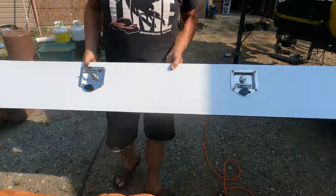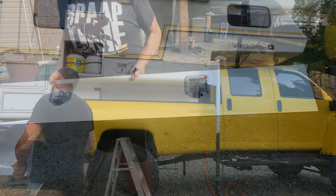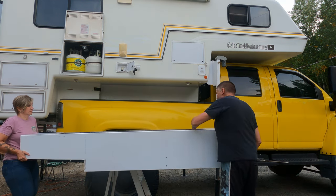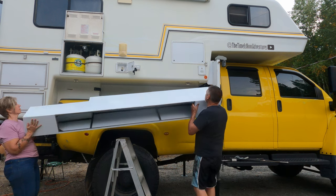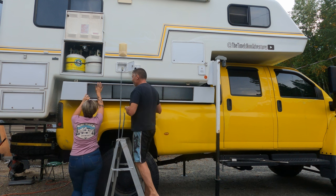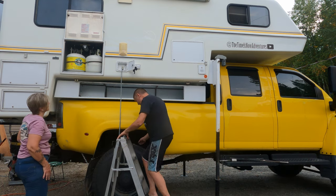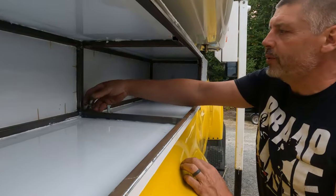Here we go — two latches. All the bolts are going in.